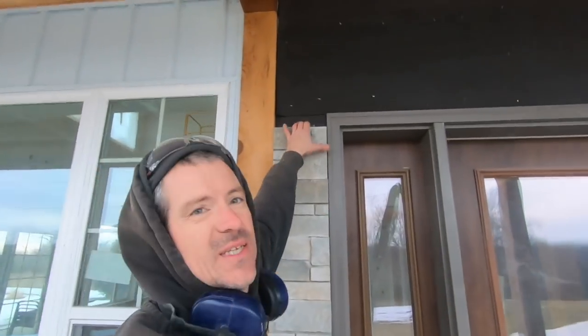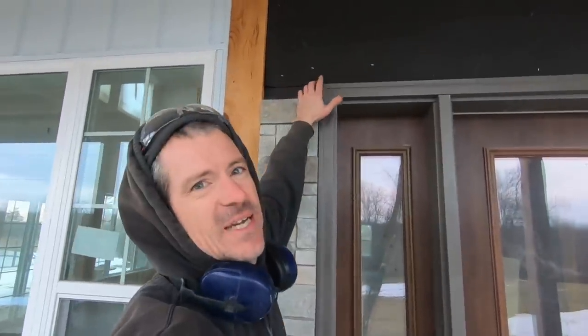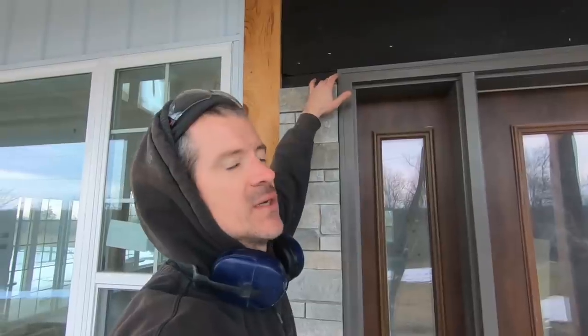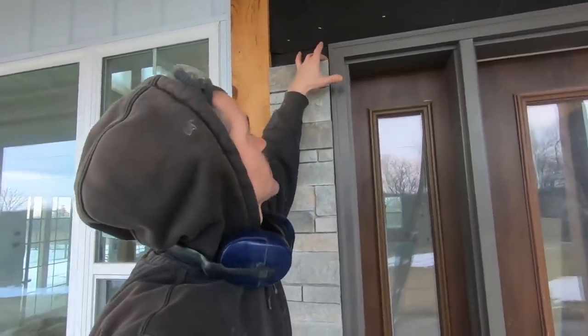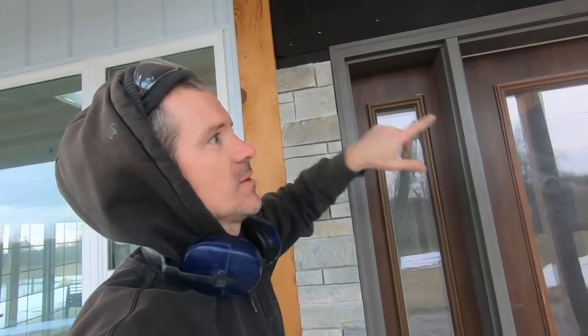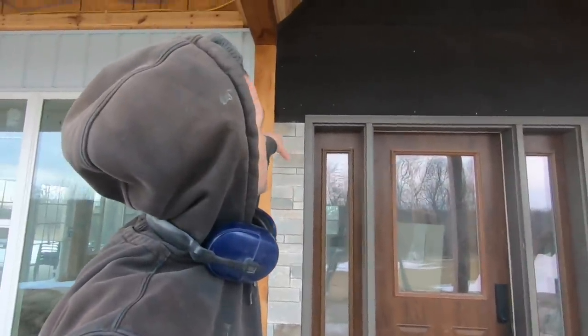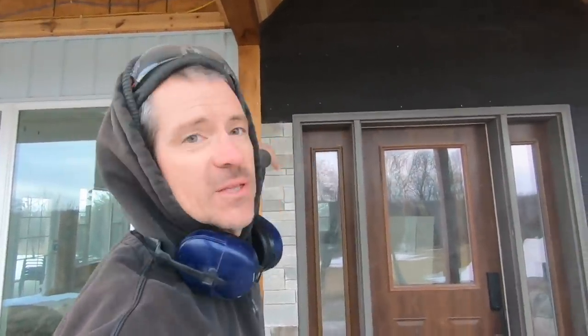That went pretty good. You can see where I decided to start — I'm going to have to notch the next piece that goes along. I'm going to get the other side brought up to the same height as this and then do that next row. That will be the trickiest part, but I think it's going to turn out pretty good.